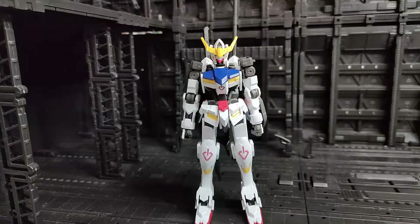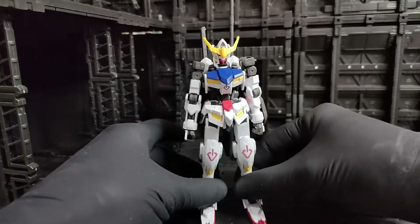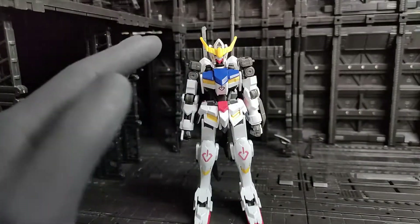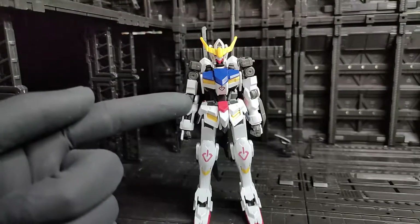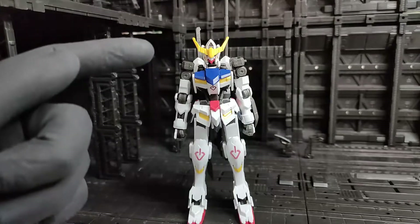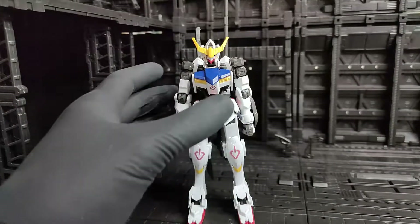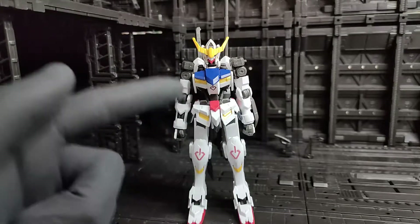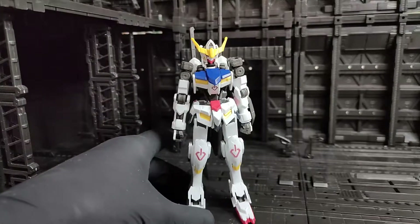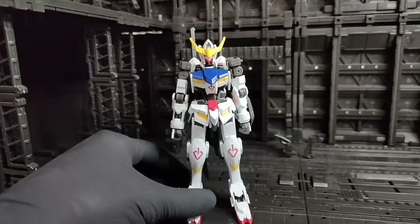If you guys already watched my previous review about the no-grade 1-over-100 scale Barbatos 6th form, comparing the appearance of this high-grade to that no-grade, in my opinion this slightly looks better than the 1-over-100 scale. The no-grade is kind of like a larger version of the high-grade, but in this case the high-grade slightly looks better.